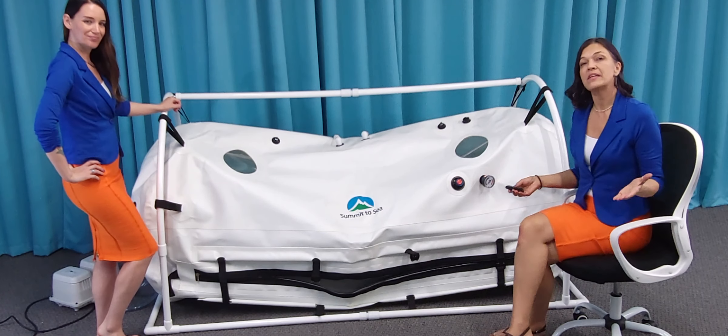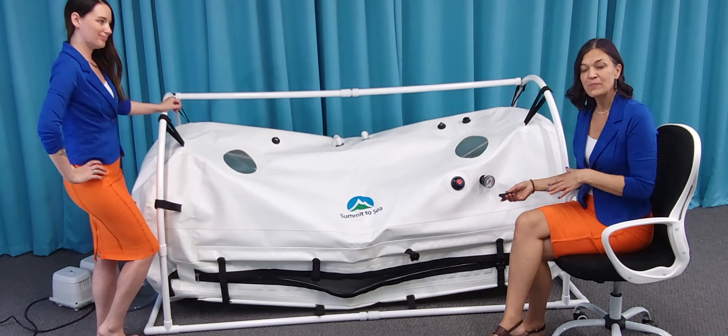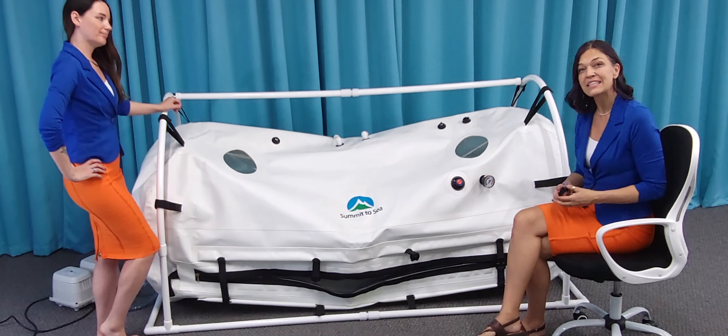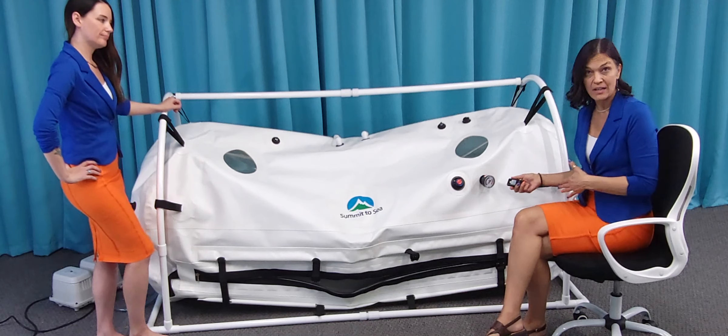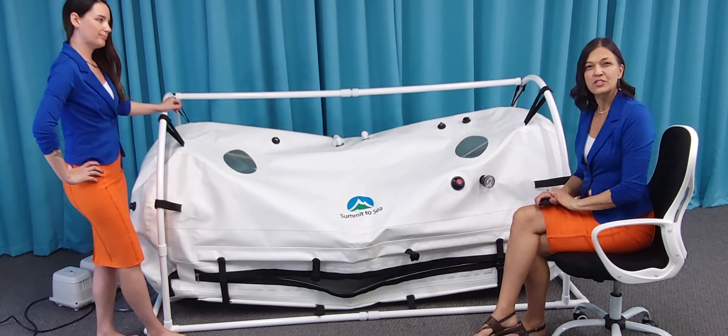All of our chambers are made so that they can be converted from either external use or internal use. External is generally what you do in a clinic setting, or if it's a parent treating a child or a caregiver treating a patient. Internal — maybe you want to treat yourself.